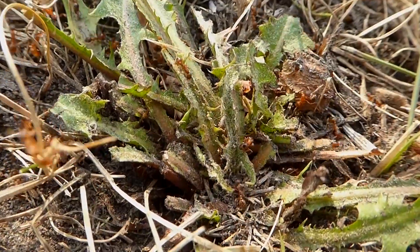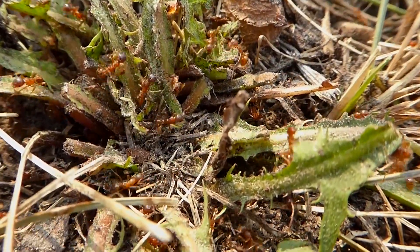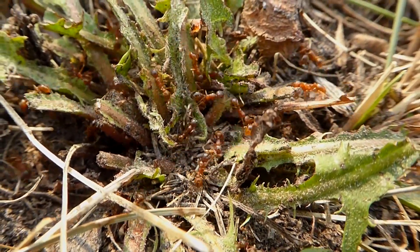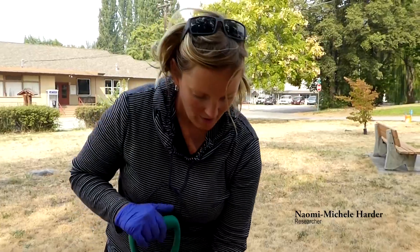The European fire ant tends not to be quite so aggressive when it's simply out foraging. But when you step on a nest or disturb it in the way that we've just done here, these are definitely the more aggressive ants, and here we're going to have a high likelihood of being stung.